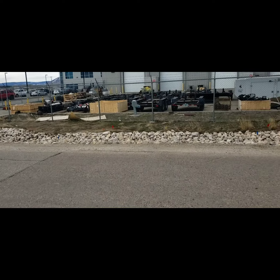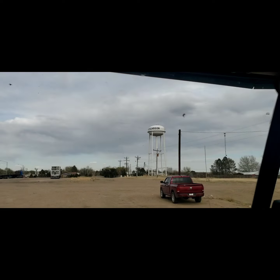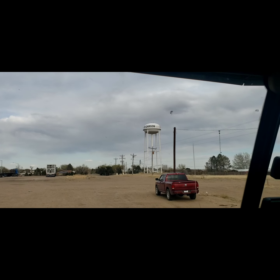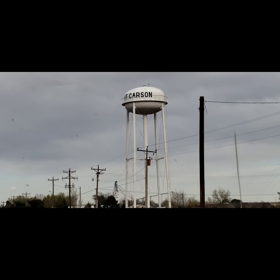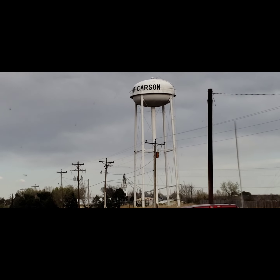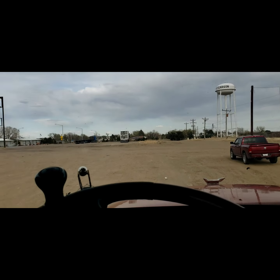All right, I'm at my unloader here, just monkeying around with some stuff as a customer here, so let's go get unloaded. Well, we're done for the day — we made it here to Kit Carson, Colorado.